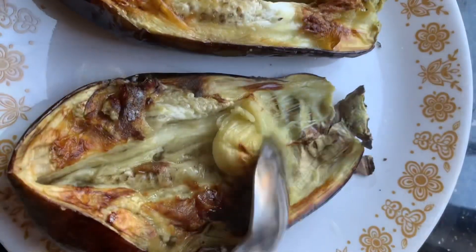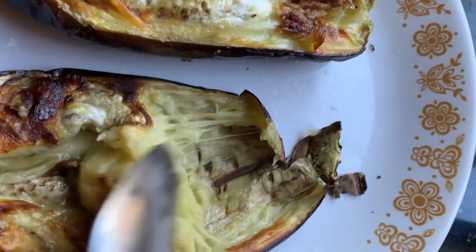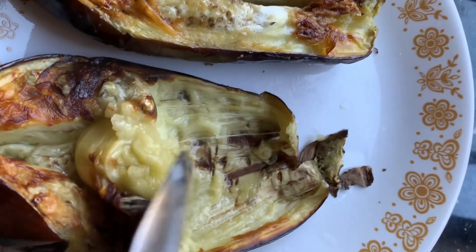Once you remove the flesh away from the skin, pass it into a small dish.